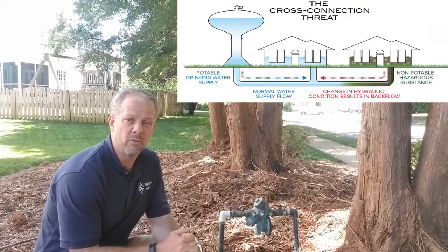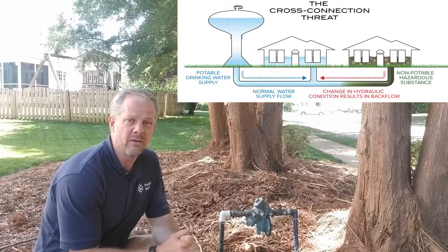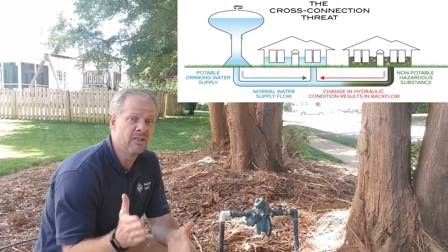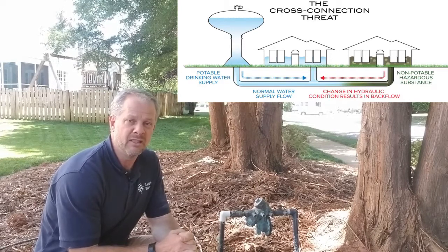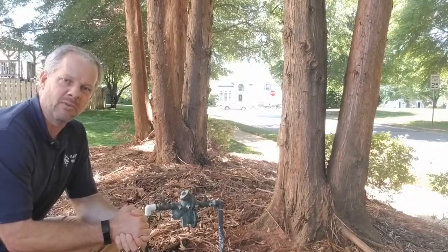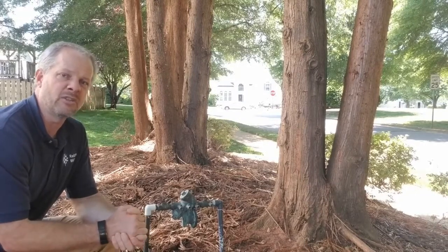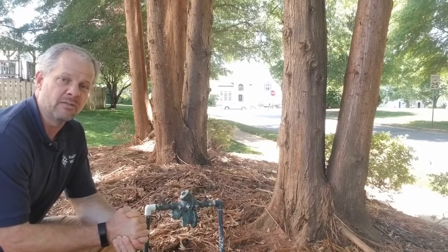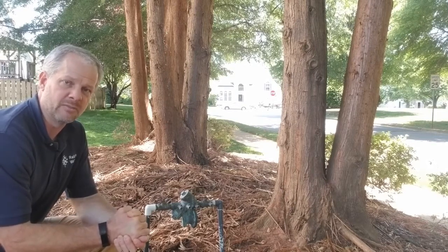For example, if there was a water main break nearby or the fire department was using a fire hydrant to extinguish a fire, that could cause a drop in pressure and the introduction of substances such as fertilizers or pesticides into the public water supply. This is when a backflow assembly can come into play. A backflow assembly is a brass device that only allows water to travel in one direction.